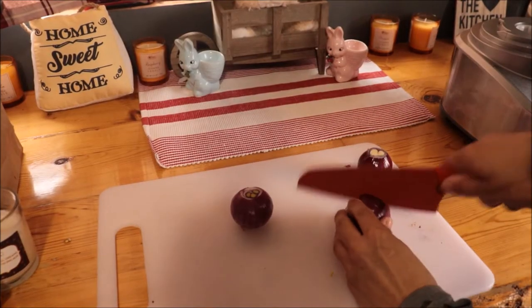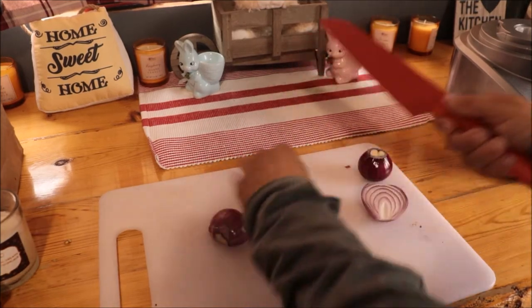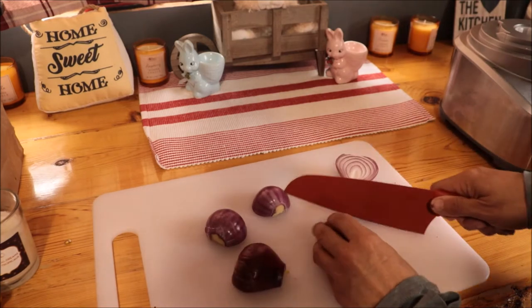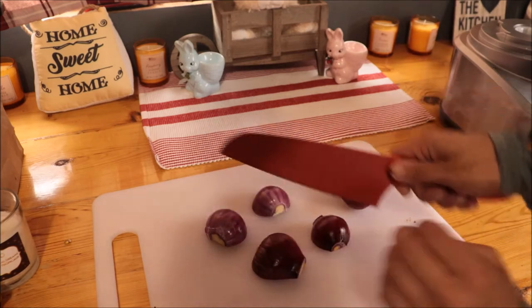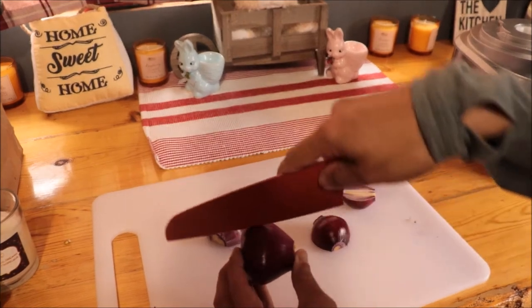While the dough is rising, I'm going to chop the onions and cut them into slivers like this.